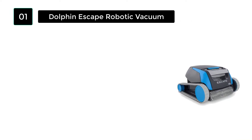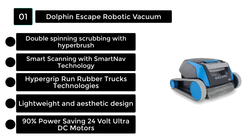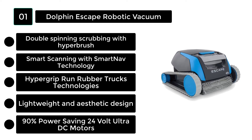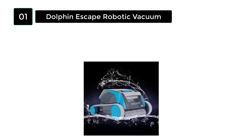Number 1: Dolphin Escape Robotic Vacuum. If you want to purchase the most robust and most efficient above-ground pool vacuum cleaner robot for your pool, Dolphin Escape is perfect for you. It uses a high-power debris canister system, which will remove as much firm dirt as the ground above your pool.